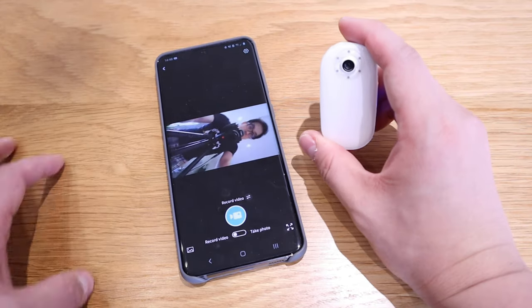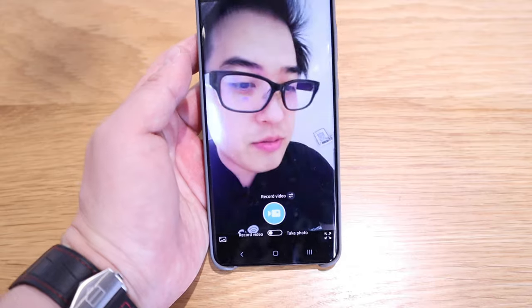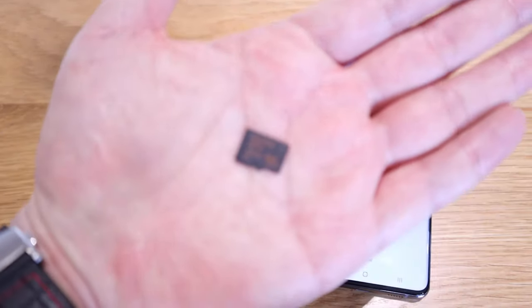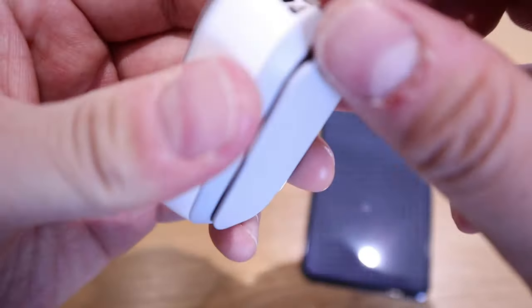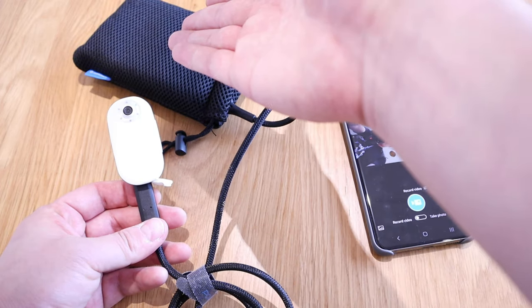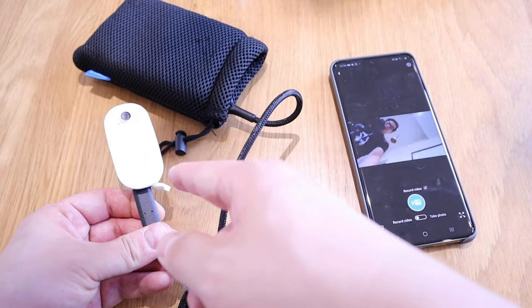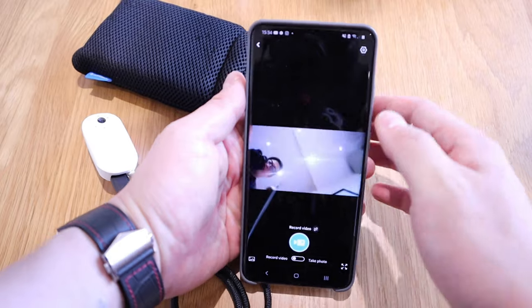We've got the video connected and the quality looks really good. I had a 200-gigabyte memory card in my Galaxy S20 Ultra, so I'm putting it in here since you can't record without a memory card. Regarding the 60-minute recording limit, I understand that's the battery capacity, but you can compensate with a portable charger — I have a PowerArc 15,000 milliamp charger which should last a long time.